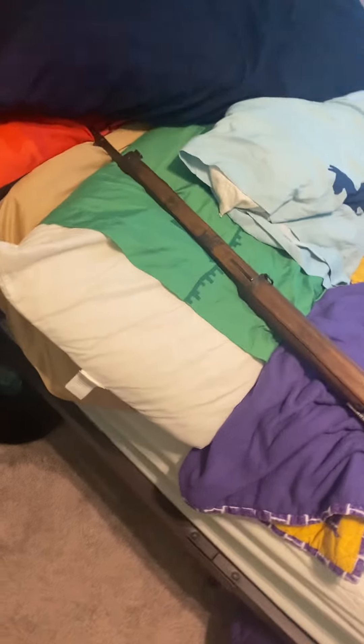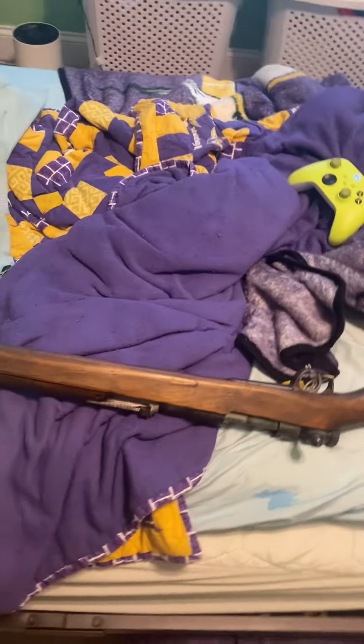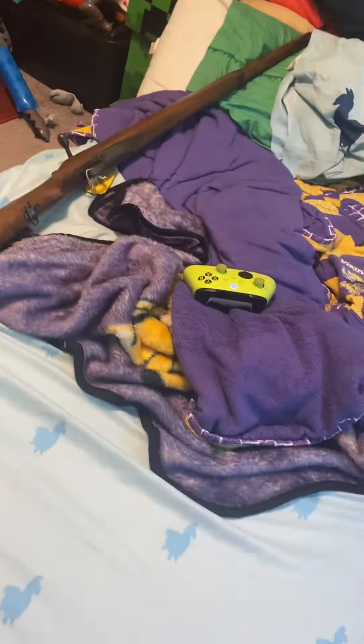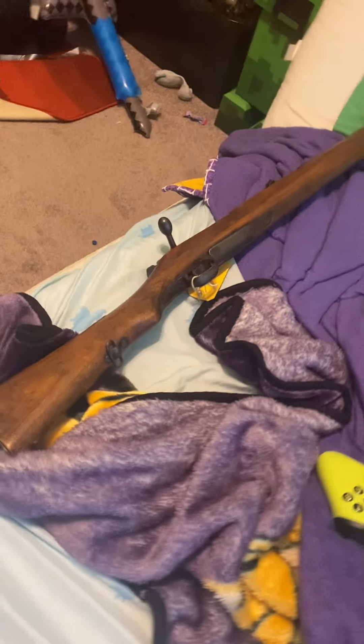All right, let's hope I don't get demonetized for this in the near future. My grandpa today, when my dad got back, he came in with a Type 99, or Arisaka, if that's how you say it.